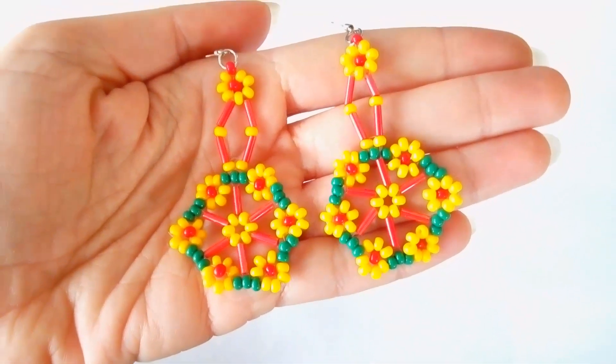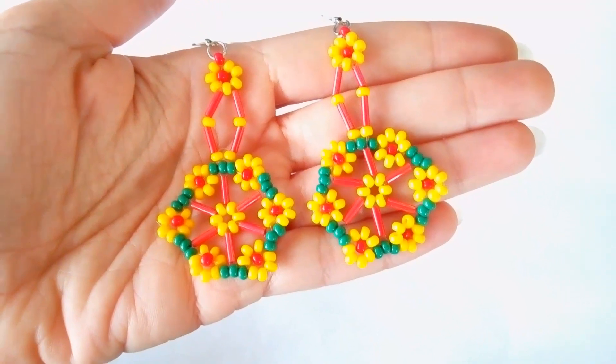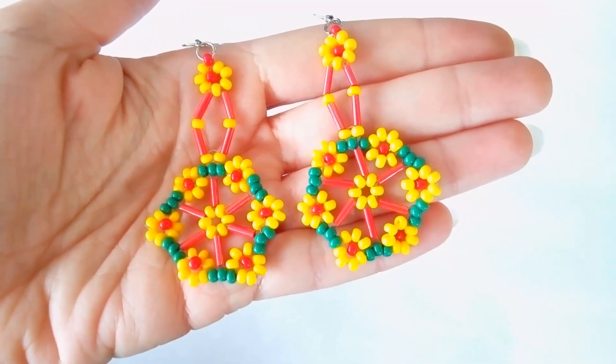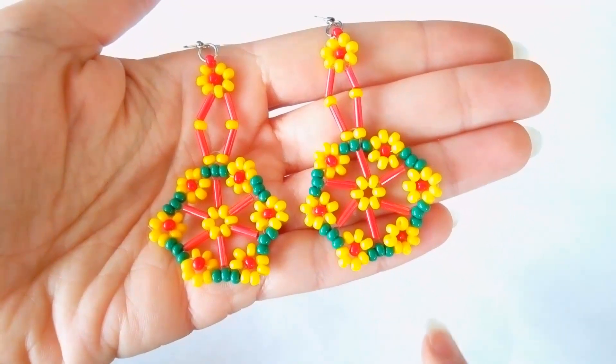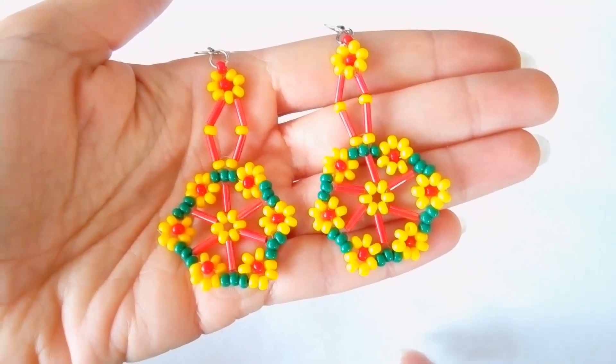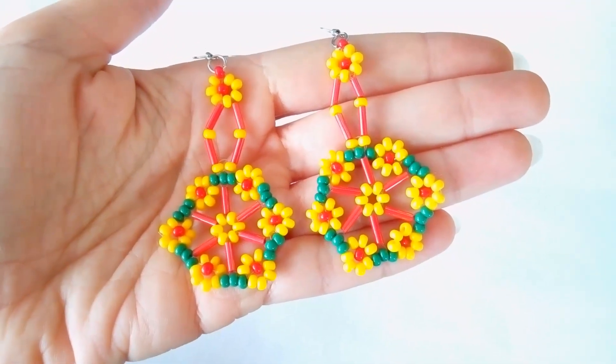If you wanna support me and make me do more videos, please like, share and comment and I promise I'll answer to all of you that comment and have any questions. And if you make beautiful jewelries following my tutorials, please share them on my Facebook page that I posted below this video. I will be really happy to see your creations.